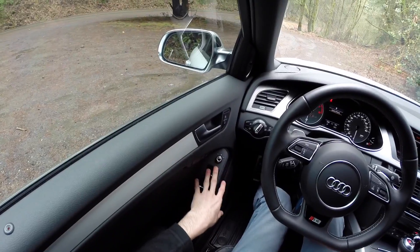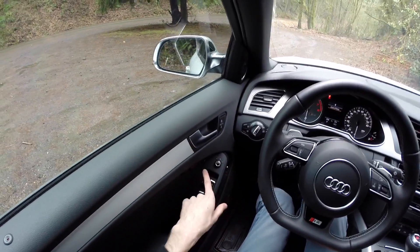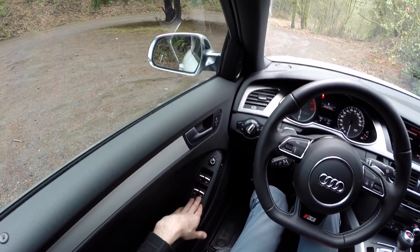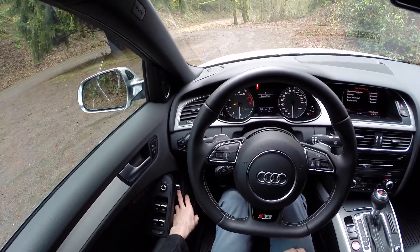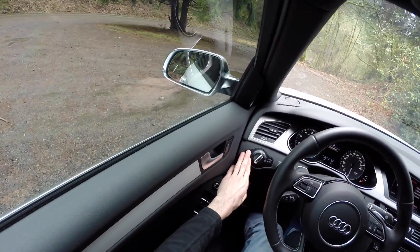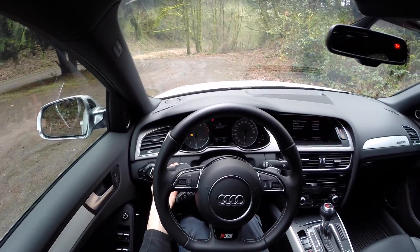On the left side you can adjust the mirrors, which are also able to defrost. You've got driver memory settings, unlock and lock, four automatic electric power windows, the ability to lock the rear windows, and a trunk release. You've also got fog lights, automatic lights, and the ability to adjust display brightness.